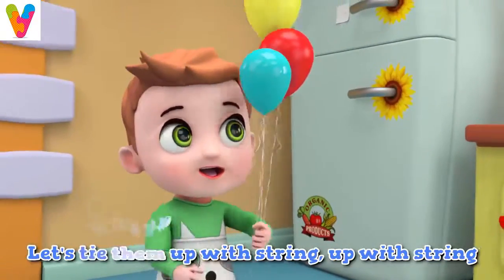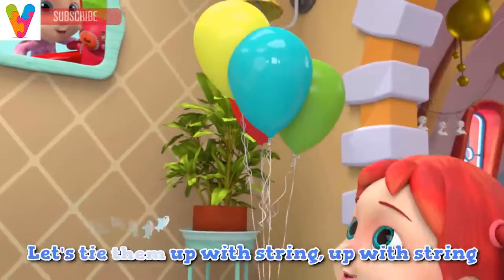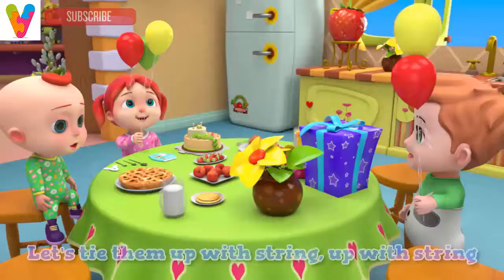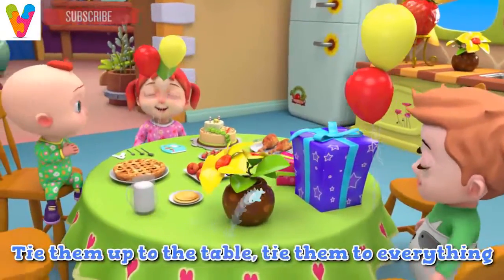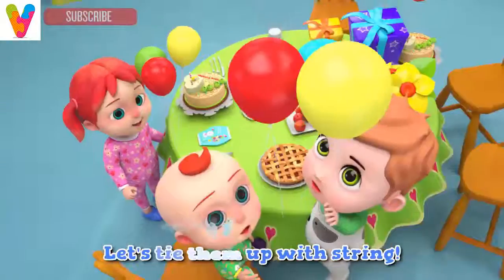Let's tie them up with string, up with string. Let's tie them up with string, up with string. Tie them up to the table, tie them to everything. Let's tie them up with string.